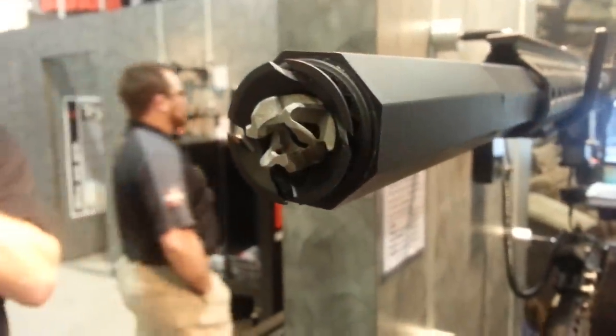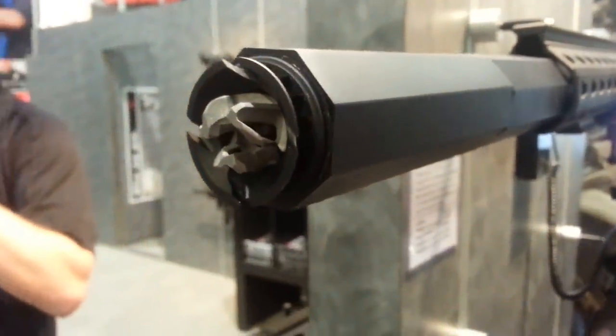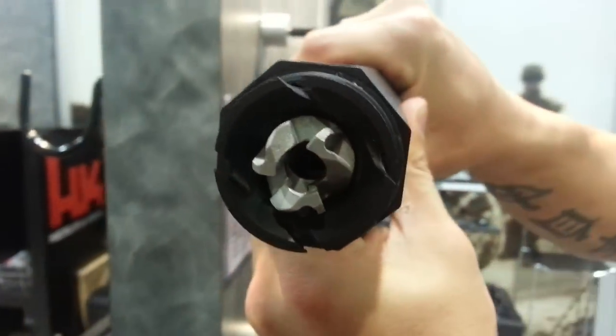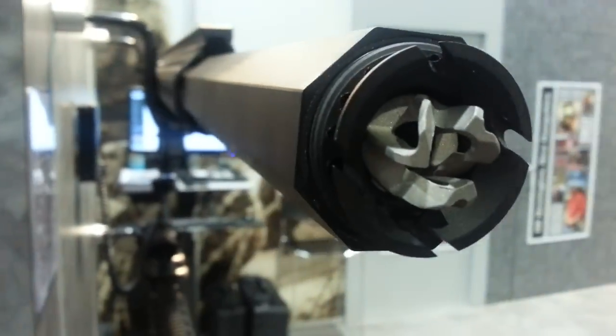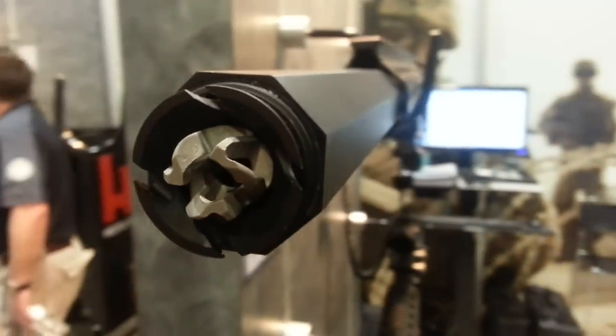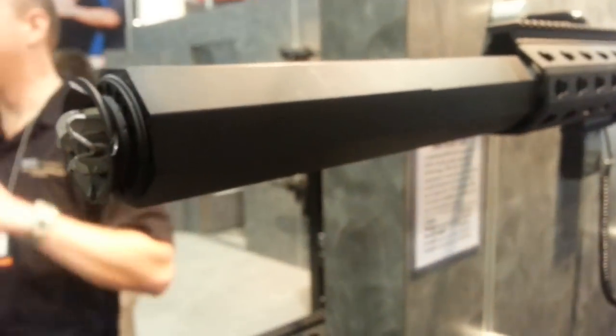Here's the end of the suppressor. As you heard, you can put different devices on the end — a standoff device or a motivator device. And that's the first look that I've had at the OSS, and I'm glad I got to do that at SHOT Show this year.